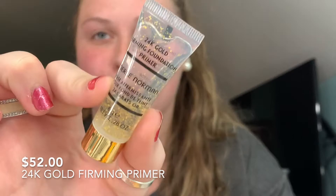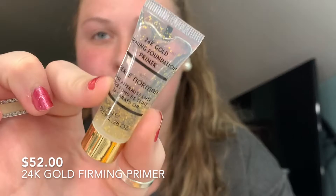This is the 24 Karat Gold Firming Foundation Primer. It has little flecks of gold in it — it's really nice. I'm going to put this on my face. Your primer is supposed to make your face tacky so the foundation sticks better, and this makes it tacky as well.